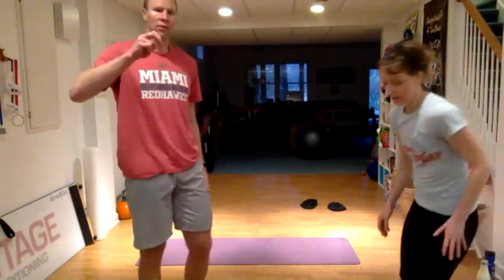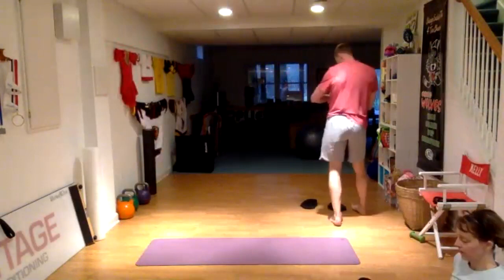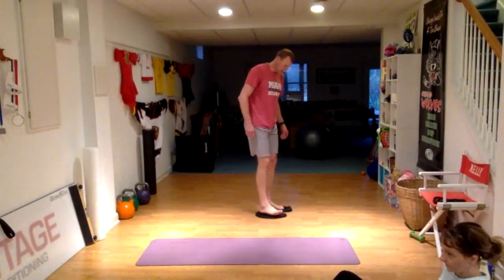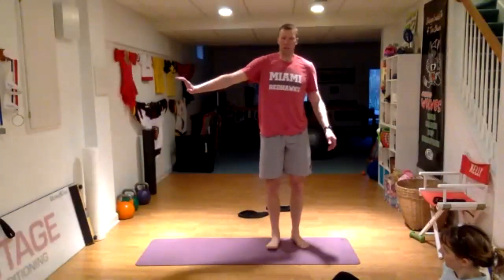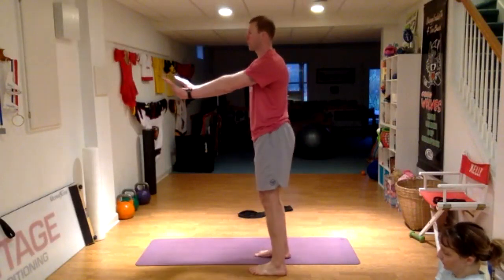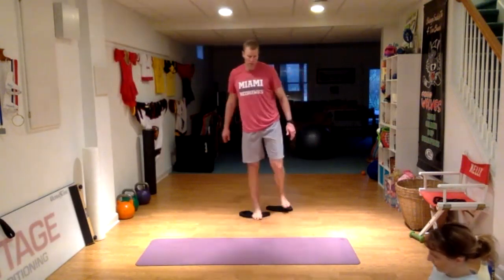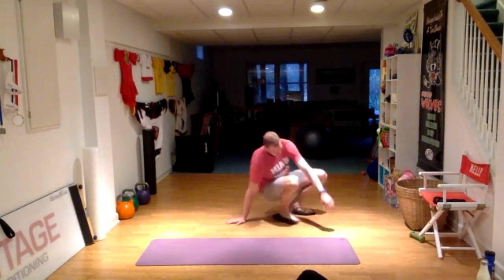Three, two, one — good job. Working our way into the side plank and hamstring curl. Again, if you can do the hamstring curl on the floor or with the equipment you have, go for it. If we're just getting away with the eccentric where you're sliding out, that's good too. We're looking for a little bit of work with that hamstring curl motion. Working for three minutes, alternating between the side plank and the hamstring curl.